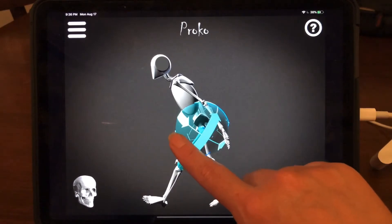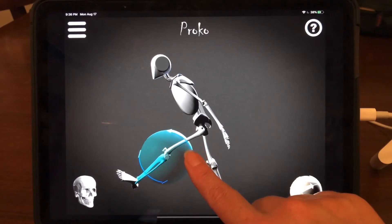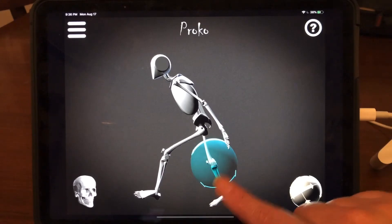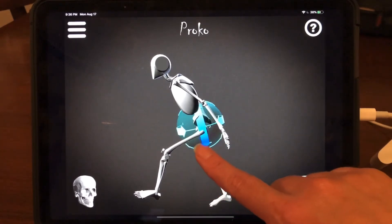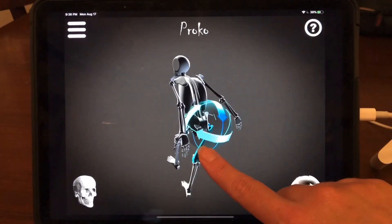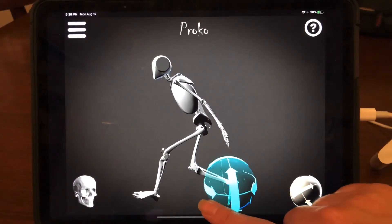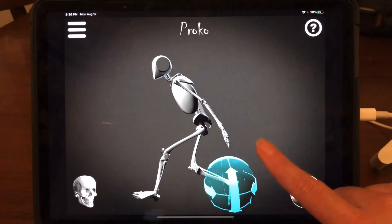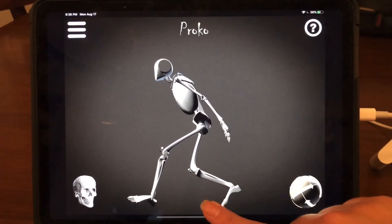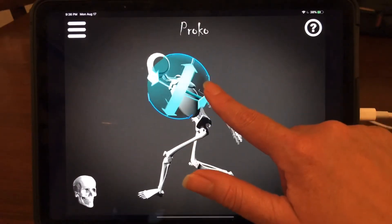I'm going to pull this leg up a bit more and bend the tibia down. This leg is forward more, if I remember correctly. Sometimes it helps, if you can't quite get part of the figure to move the way you want, to just pivot around a little bit. And I know this part is coming forward.